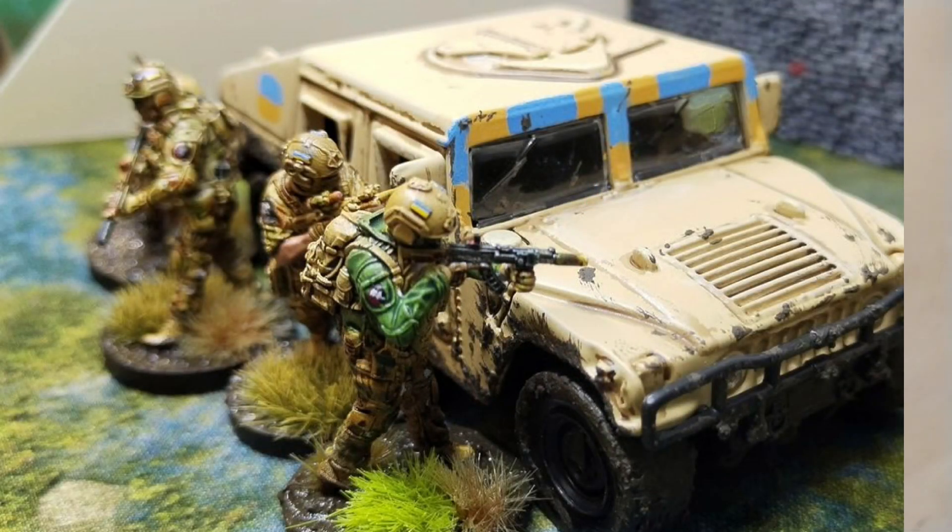Here you can see it with miniatures. These are from NME Sput It Studio range and are all 3D printed. And as you can see, they fit well with the Humvee.